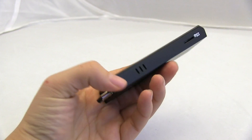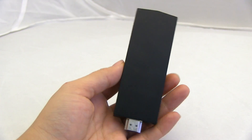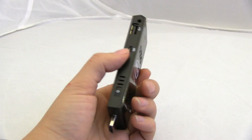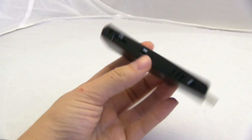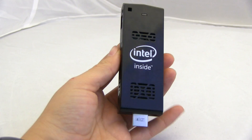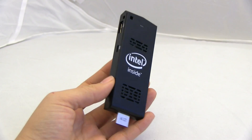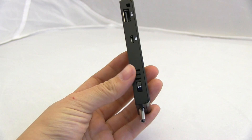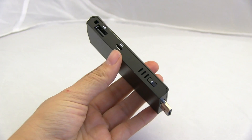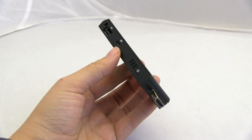It's running an Intel Atom quad-core, that's a Z3745. It's got 2 gigabytes of RAM and 32 gigabytes of eMMC storage on board, which you can fit Windows 8.1 with Bing. This is something that's heading into your living room because we all know that we want a smart TV but we have no idea what that means.